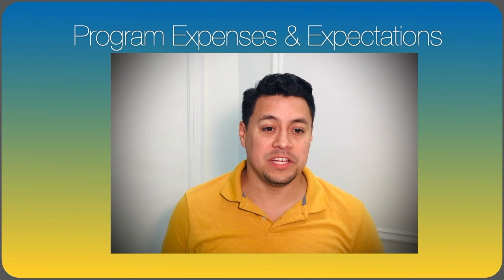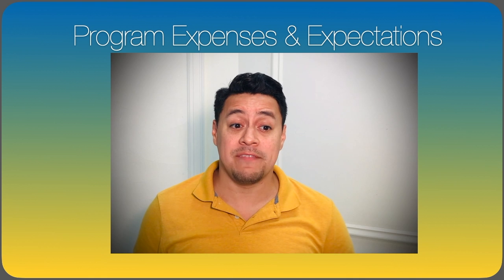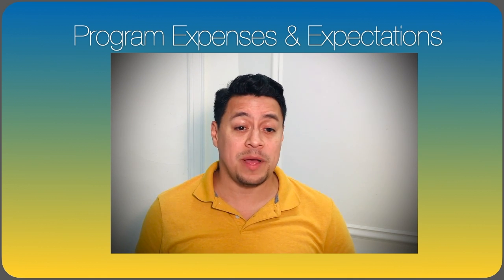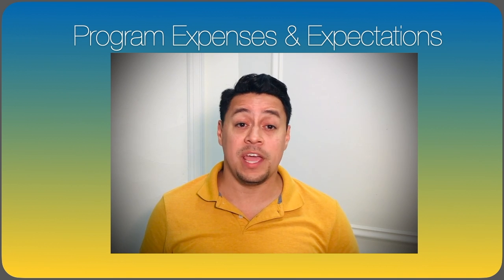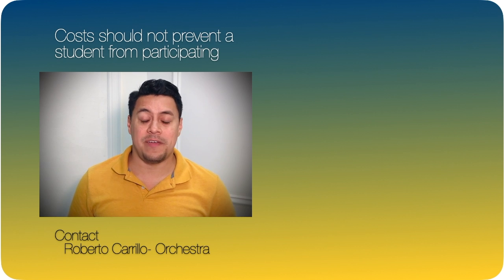Let's go over program expenses and expectations. First, while instrumental education in District 65 is free and taught by certified teachers, most families are responsible for the instrument rental expenses. Our school program can provide district-owned scholarship instruments to students who are part of the free and reduced program. Basically, if you want to learn how to play the violin, we'll help you get started. Cost should not be a factor.